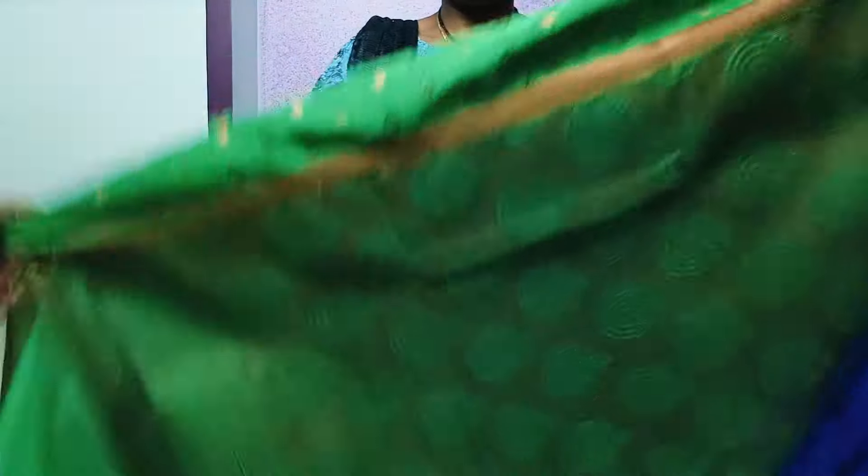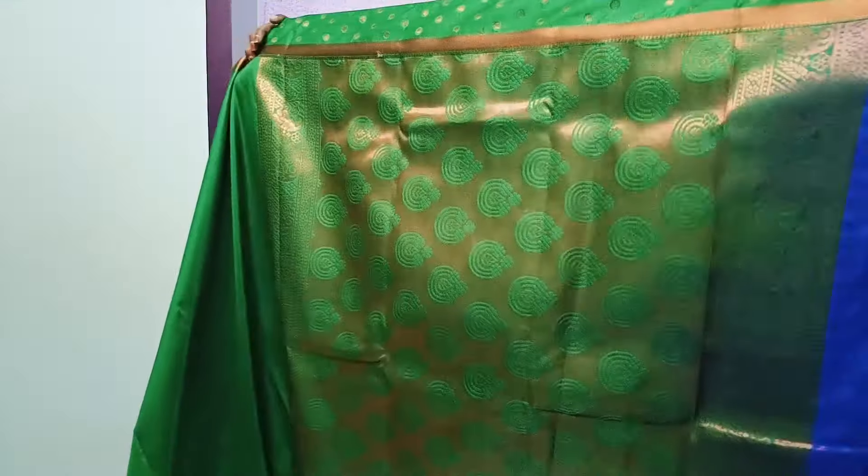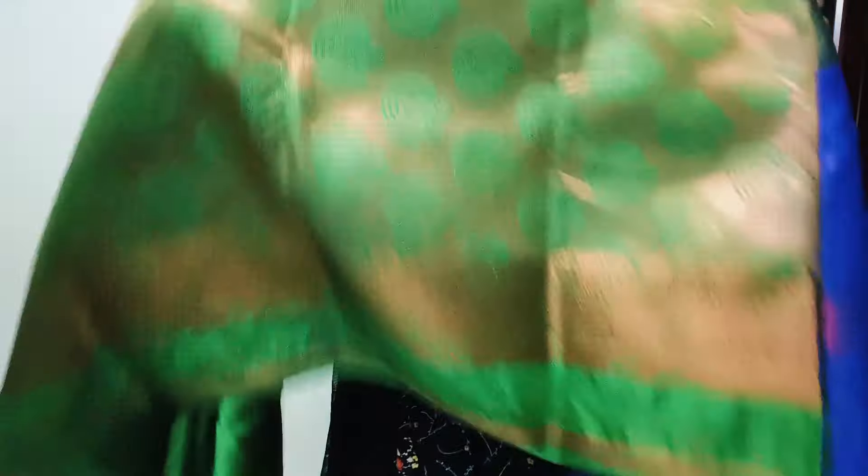For satin silk, satin fabric is not the same as regular satin fabric. I just want to use satin fabric on the border. The fabric is excellent, but it is just okay. The satin fabric is not lightweight, and it is not overweight — it is a little medium.